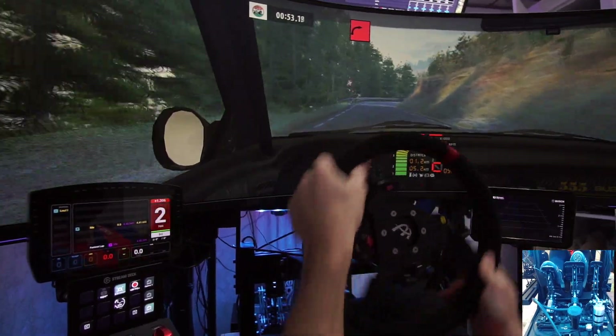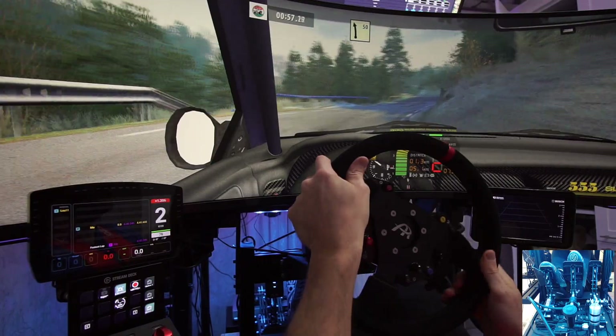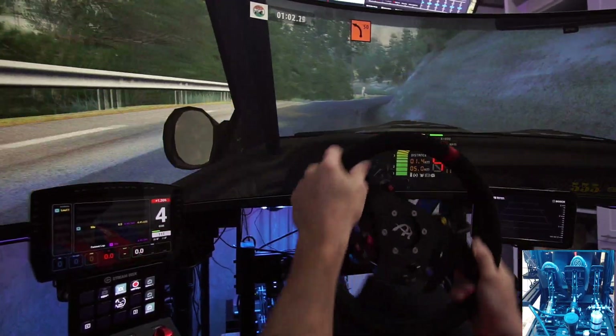90 right, tightens, on 50. Easy left, 50. Motion, fast right, and key left, 50.